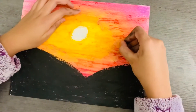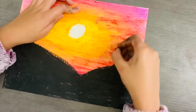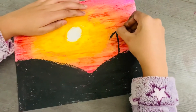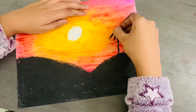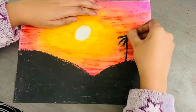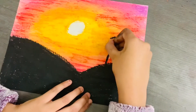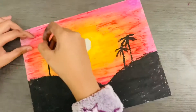Next you're also going to take the black and draw some palm trees. You're going to draw the leaves by just making some curved strokes. You can make one more, and if you want to do it on the other side, you can.